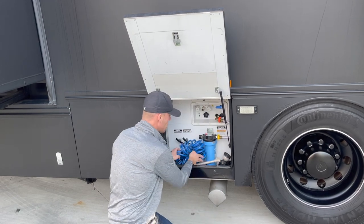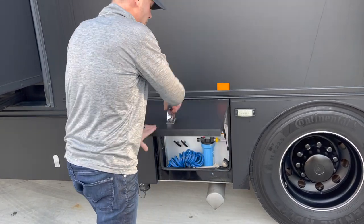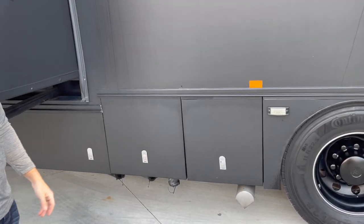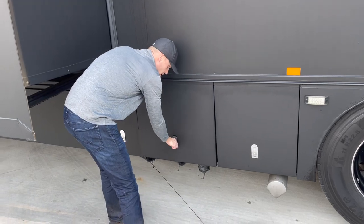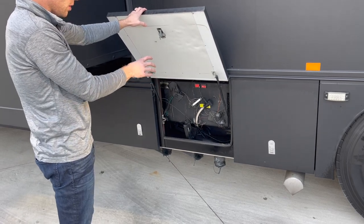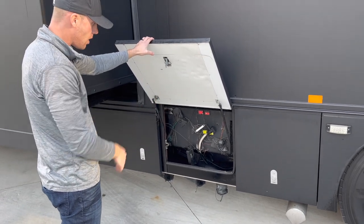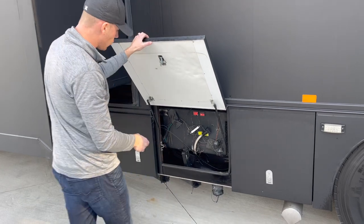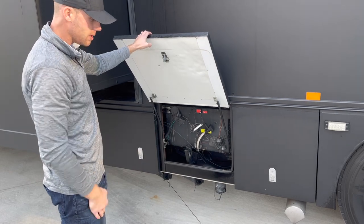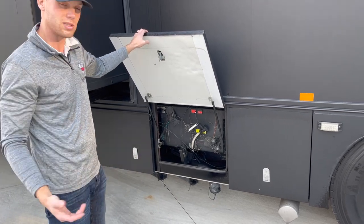That takes care of the water cabinet. You guys can call or text anytime with questions — my cell phone number is 270-556-8461. The next compartment is part of the tank system; that's where the gauges reading your black and gray levels are on the side of the tank. This fitting is where you connect the flexible hose before pulling the valves inside — that's how you dump your sewer.